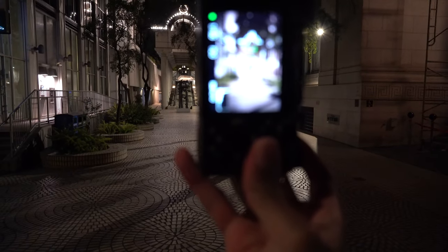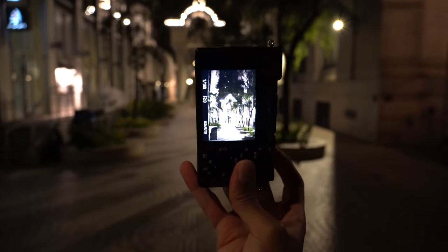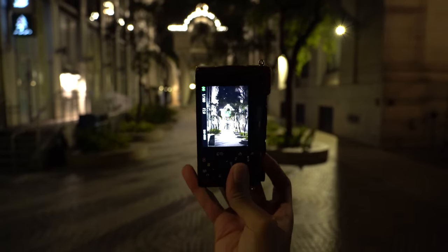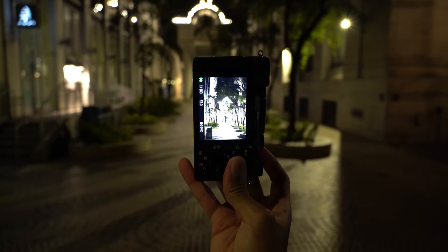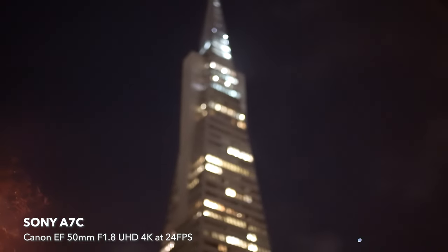Now we got that autofocus working. When I first tried to take a shot, I forgot to switch from manual focus to autofocus. But I do see a benefit from pulling focus manually when you're taking video, because you get to play around with the bokeh, since it is f1.8 on a full-frame camera.